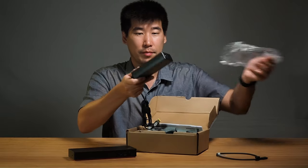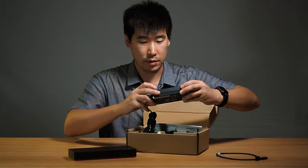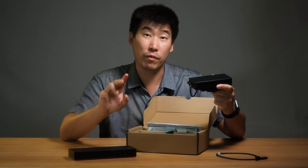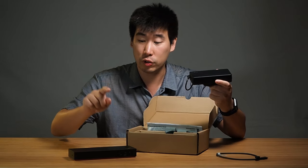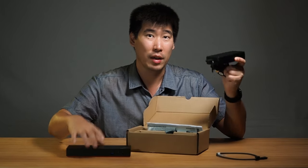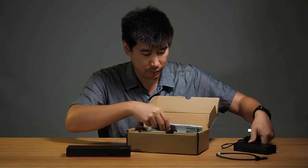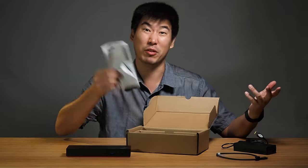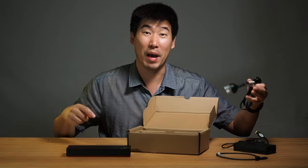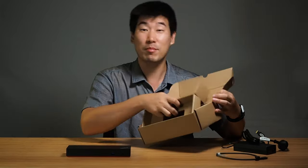We've got the power adapter — a 135-watt power adapter. They also make a 230-watt version of this dock; the dock itself is the same, it just comes with a different power adapter for ThinkPads that require more power. And then we've got the dock limitations sheet — we don't really need that — and of course the power cable to plug into the power adapter itself. That's pretty much all there is.